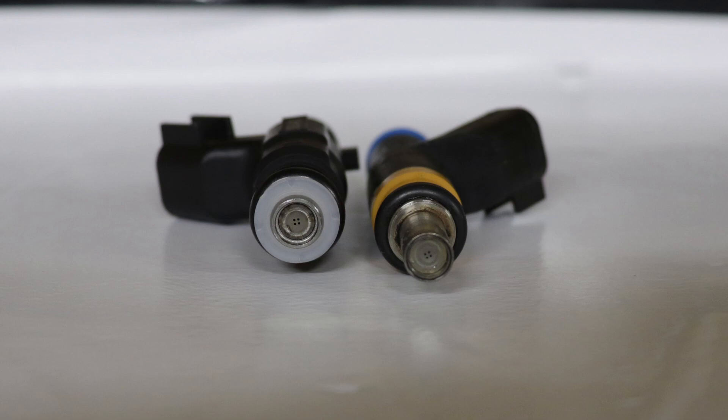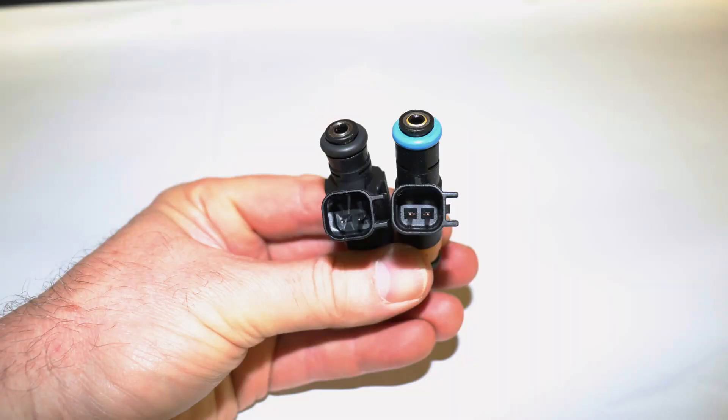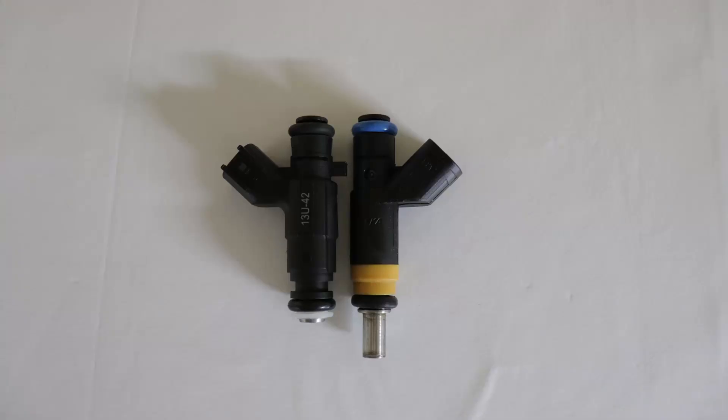In my haste to share my fancy new fuel injectors with the world, I overlooked something — I didn't do a comprehensive side-by-side comparison between the two. As we can see here, they both have a four-hole spray pattern, so that's not an issue. They both use the same connector — yes, I checked — it does plug into the harness, so that's not an issue. But when it comes to the overall length, there's quite a difference.